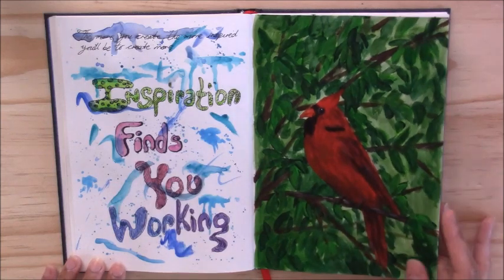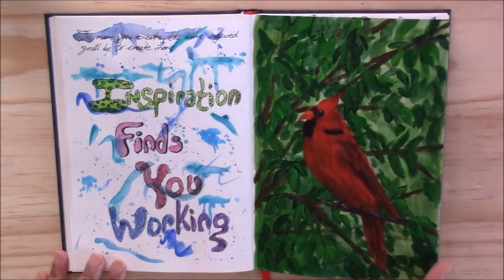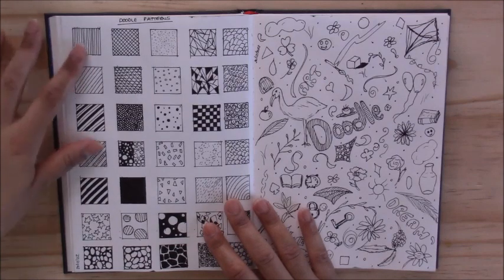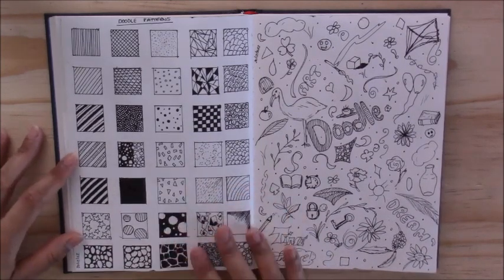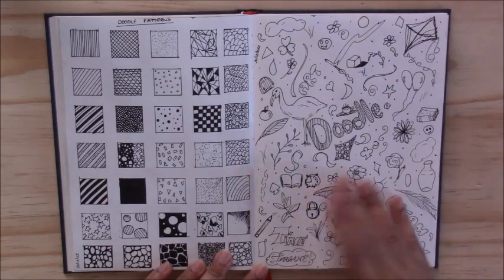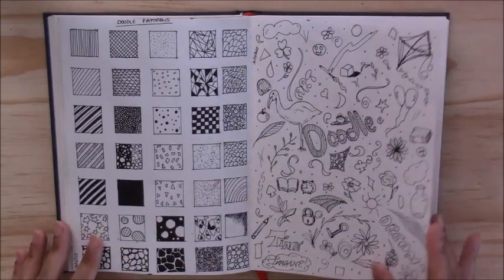This was an acrylic painting of a red cardinal — I didn't prime the paper, just went straight in with acrylics, and it held up really well even with multiple layers. Then I went on and did some doodling patterns with my fineliner, practicing different doodling techniques — trying all different patterns you can use to fill up blank spaces in your doodles. Then I did a little doodle where I wrote the word 'doodle' and drew random things like clocks, books, a lock, flamingo, balloons, flowers, and pencils — just drawing random things and writing random words with a fineliner.